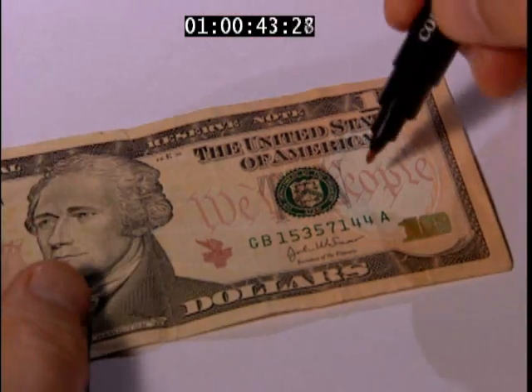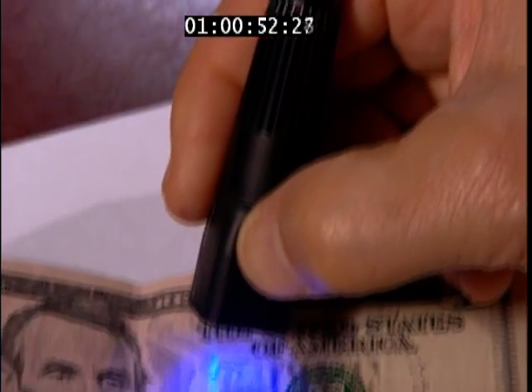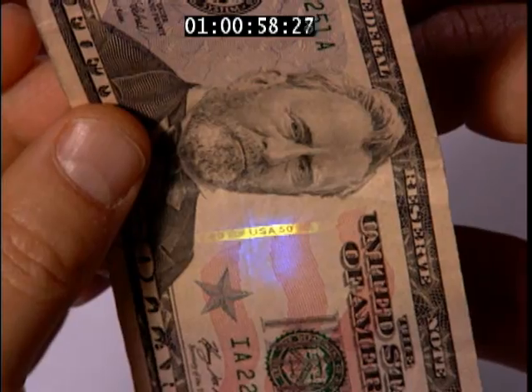You take the pen, simply make a mark on a bill, and you, as the retailer, have made sure that you are not putting counterfeit currency into your cash drawer. For $5 bills through $100 bills printed after 1996, activate the UV light in the pen cap and shine it through the back of the bill to reveal the security thread.